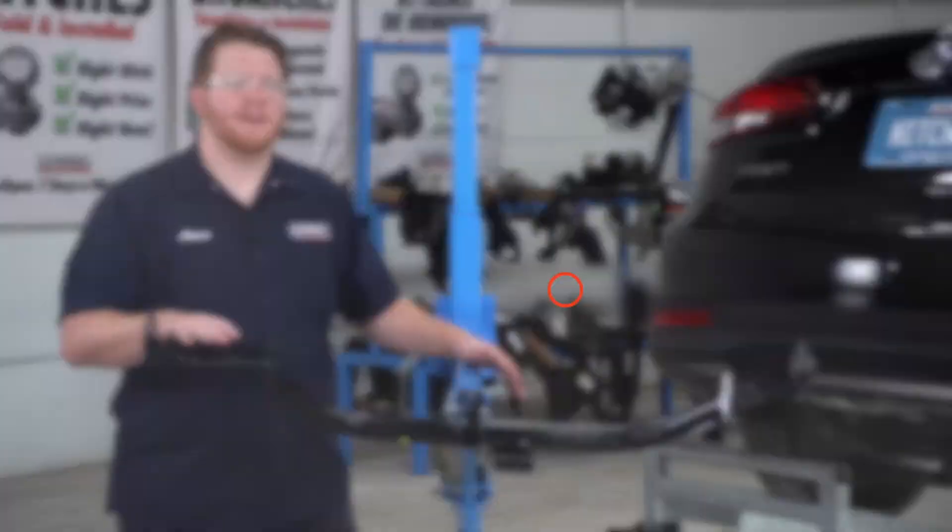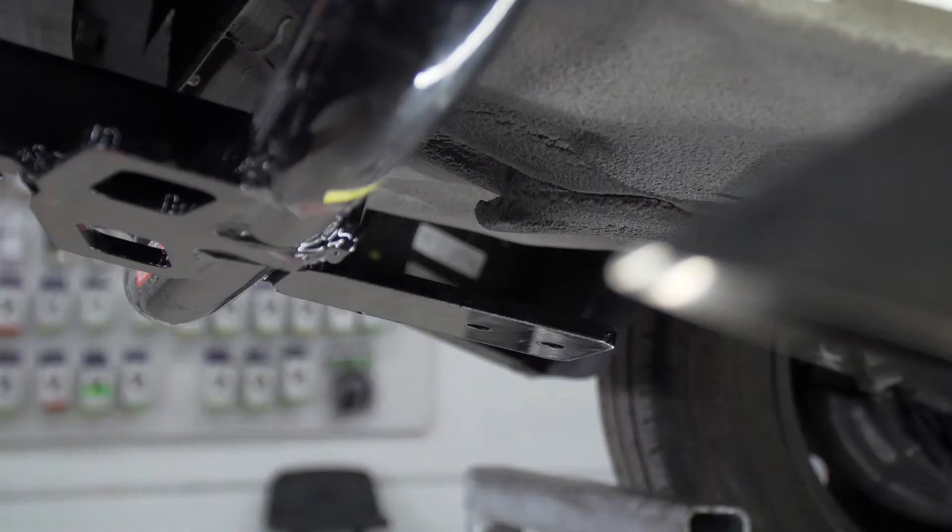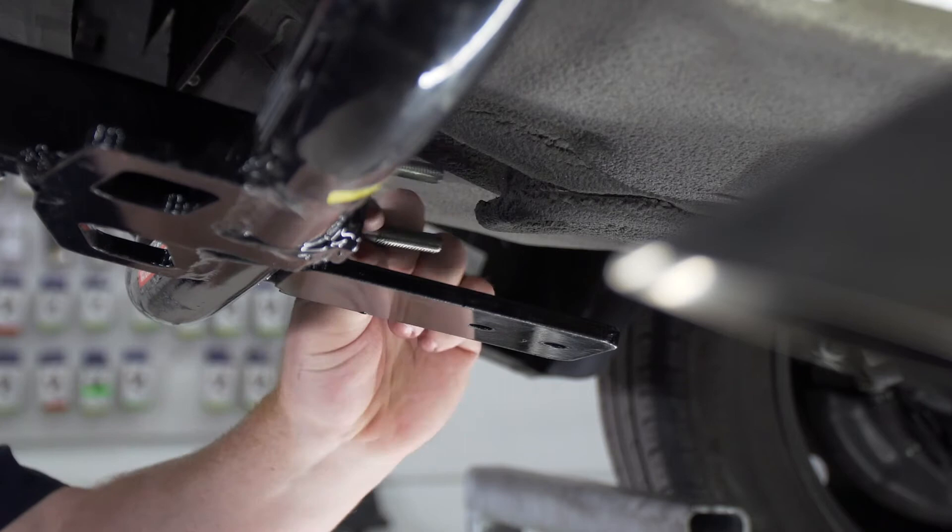Now we're ready to bring our hitch into place. We're going to be using our U-Haul exclusive hitch jack. If you don't have a hitch jack we do recommend that you get an extra set of hands, as this hitch can be a little heavy. Before we raise it up all the way we're going to make sure our U-bolt is over that toe loop and line it up with the two holes on the bottom.